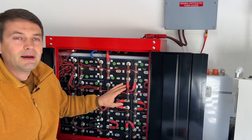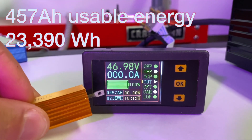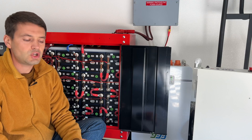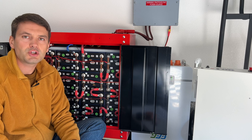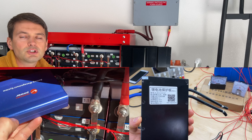After building this pack I did test capacity and it was 457 amp hours. For my original build I did make a few changes. First, I did replace the Chargery BMS with a JK BMS.